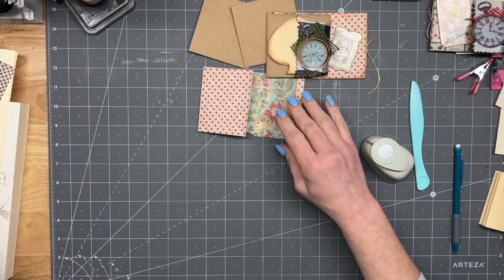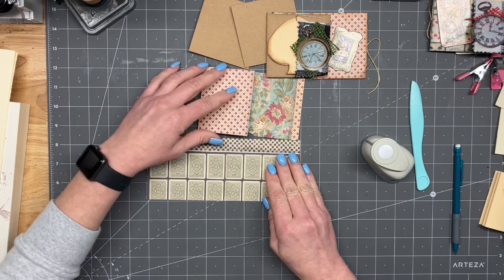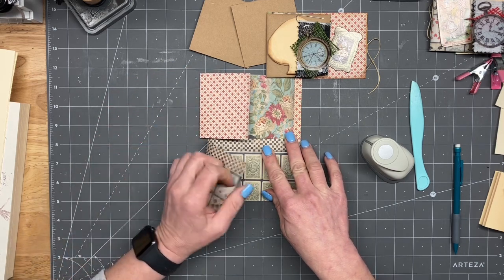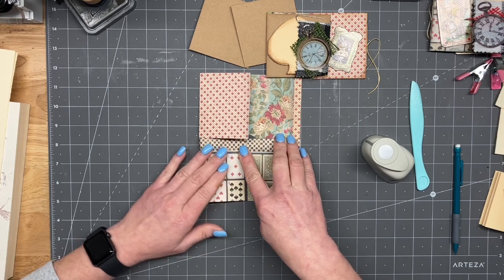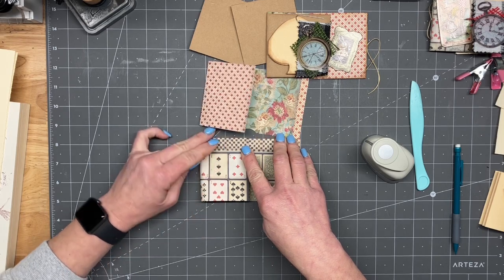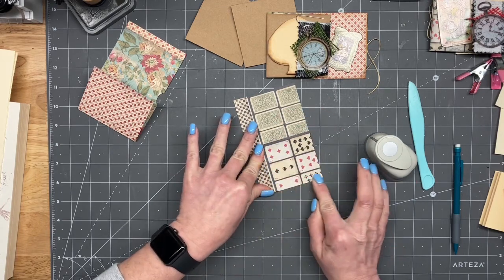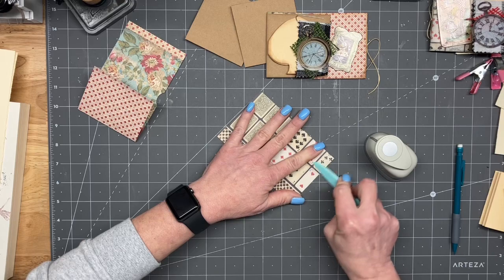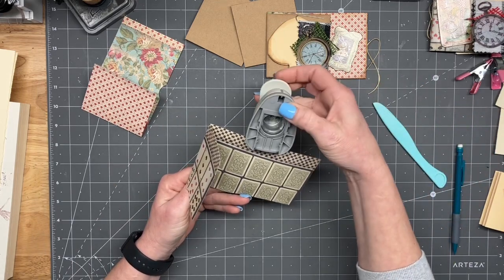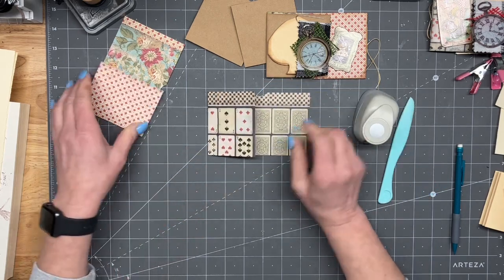Then I'm just going to flip that upside down and I'm going to fold this last one up. Again, it's just kind of a ballpark. I hope you guys are all doing alright. We're just kind of hanging out today. Christian is working. Grace just got back from work. That is how we're rolling today.